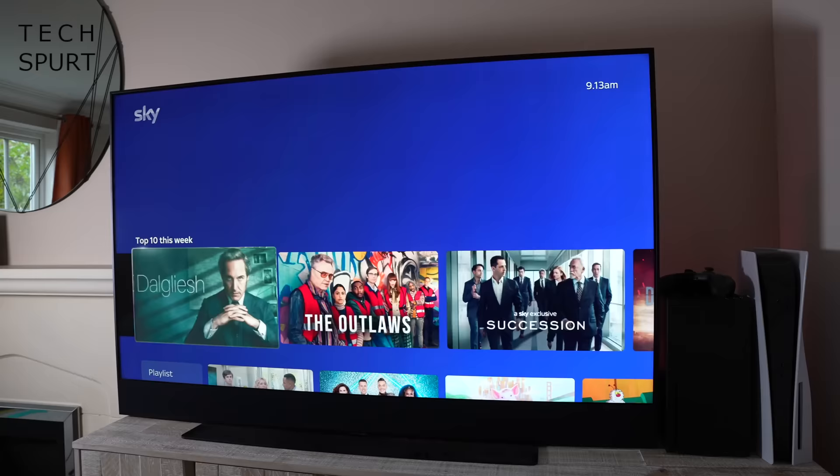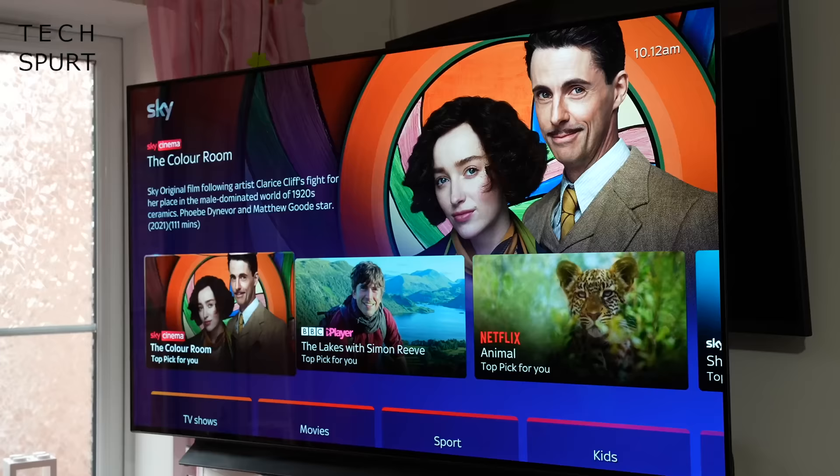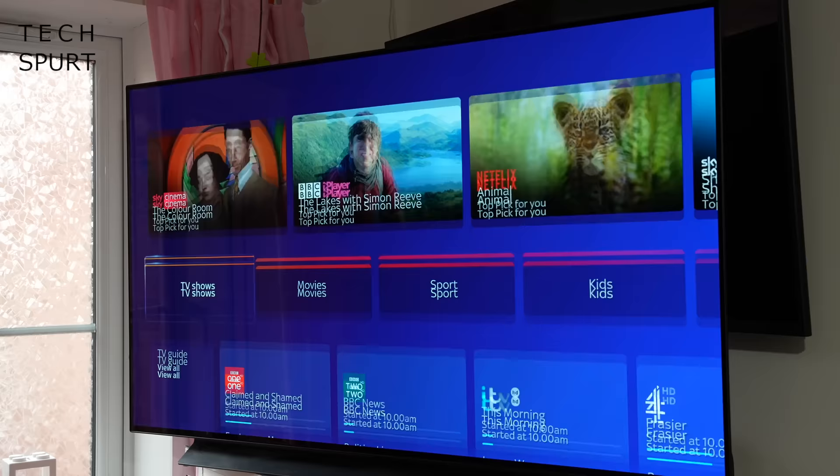This beastly box can pump content at your face without the need for a satellite dish, complete with all the usual tools including smart voice search and the option to stream to other TVs in your home. I've been testing out Sky Glass in my home for over a month now to see if it really is worth that upgrade, so here's my early review of Sky Glass.